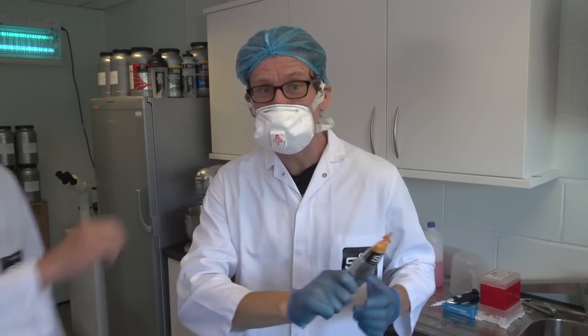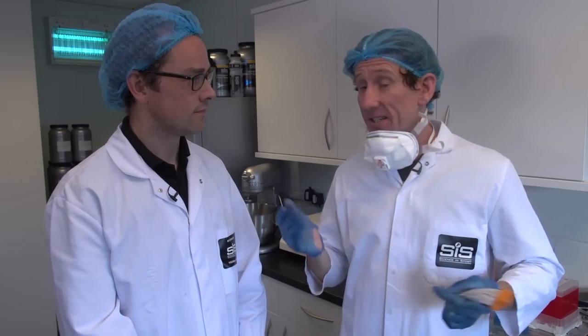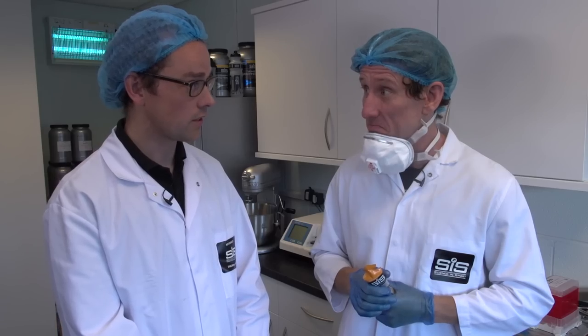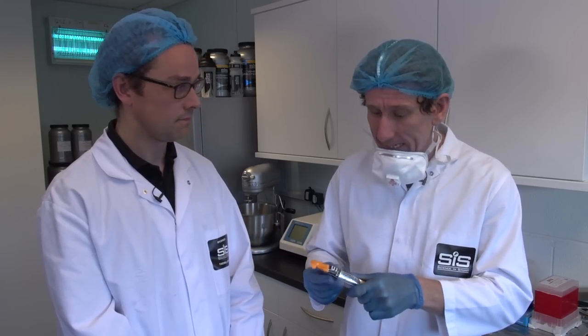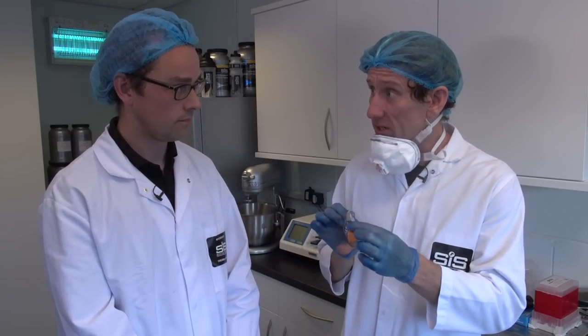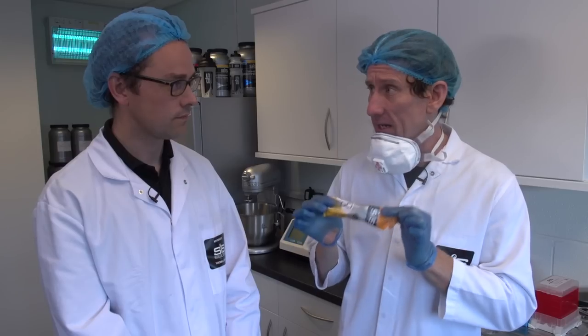Beer. This is Fiacra - part chef, part molecular scientist, and part endurance athlete. Welcome to Science in Sport, Matt. Thanks very much, we're looking forward to it. First off, I want to go through the composition of one of these Go Isotonic energy gels. I'm not going to fiddle with the ingredients - I just want them to taste like beer. No problem, we can arrange that.